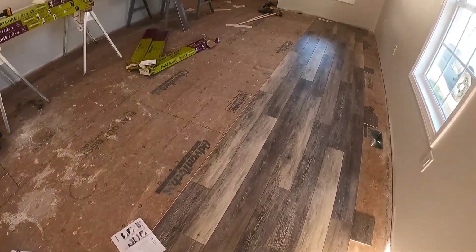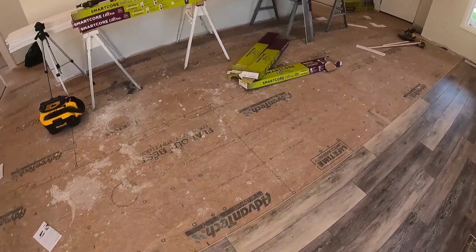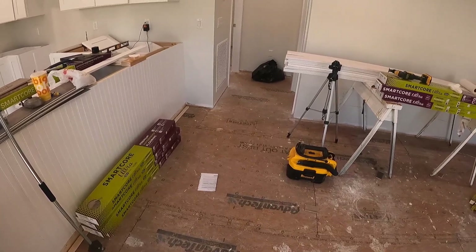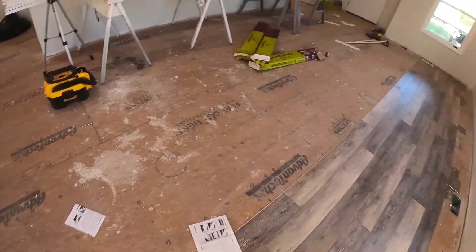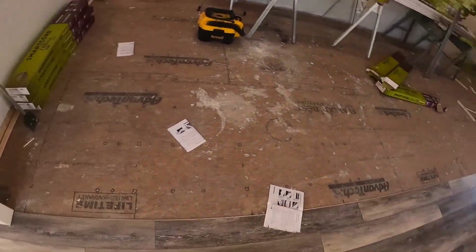It's Saturday night, about 6:30. Lowe's is not going to be open tomorrow for Easter. I need to run and get some clear Gorilla Glue because I think I'm going to need it when I get to areas around those door jams. Hopefully I'll get to do some of that tomorrow if I have time, but I'll probably come back and work for a little while tonight.